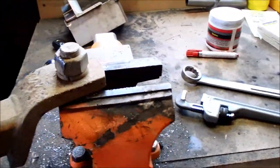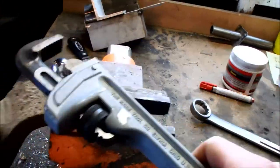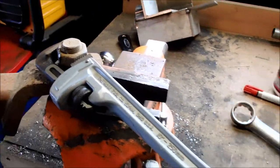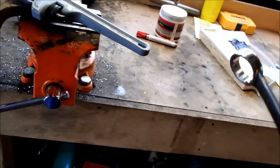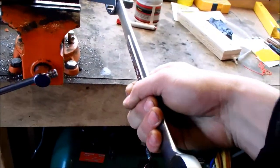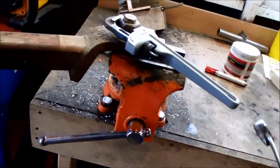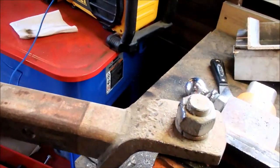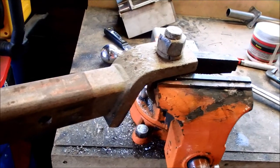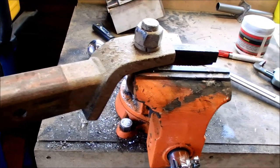I tried just to make it budge using a pipe wrench because I don't have a big enough wrench for this. Then to add leverage to that, I've got a big inch and 5/16ths — you slip around it and then you have all this extra leverage, but I can't get it to budge. So I'm going to hit it with PB Blaster, it's a penetrating spray, and then I'm going to hit it with an oxyacetylene torch.